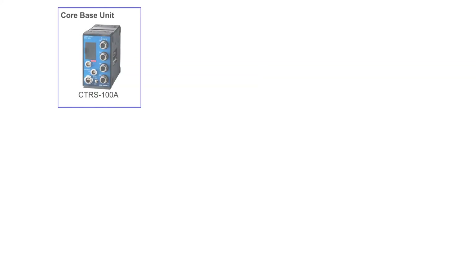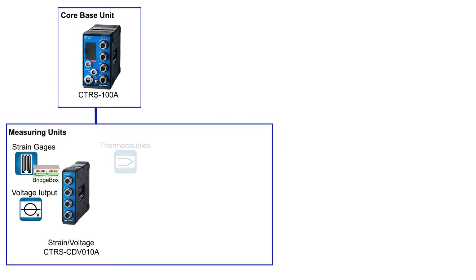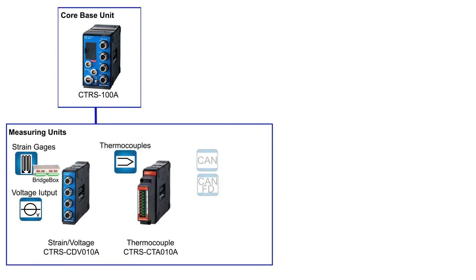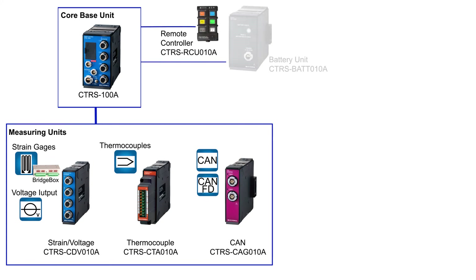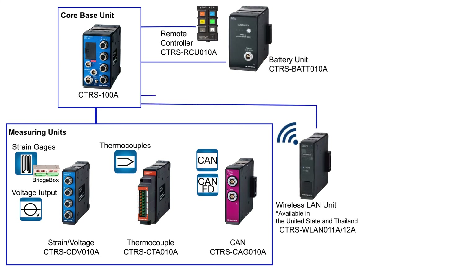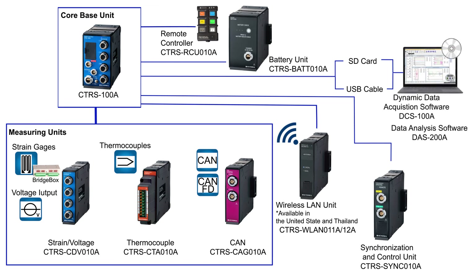In summary, CTRS is a compact, tough data logger for small to medium channel measurement tasks. Using just the core unit, or expanding the channel count with dedicated measuring units for strain, voltage, thermocouple, or CAN signals, a remote controller makes the system very flexible. Adding a battery, wireless, or synchronization unit and acquisition and analysis software greatly expands the usability of the system.